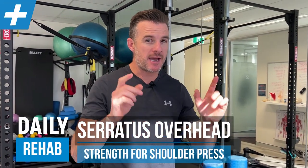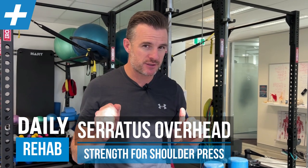Today I'm going to show you how to work on strengthening your serratus anterior in an overhead press position - like when you're doing shoulder press, that sort of thing. This is especially important for people who are lifting overhead or playing sport overhead. Maybe you've worked on serratus anterior for winging or pressing strength, but you haven't moved overhead yet and you want to work on your serratus anterior strength overhead.